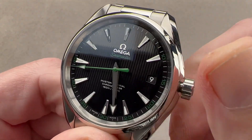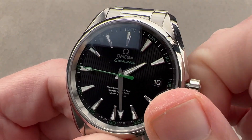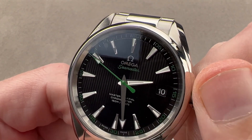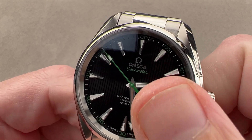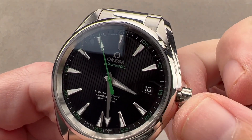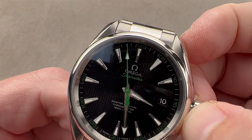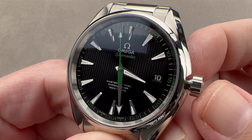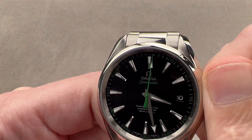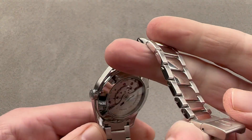Two subsidiary setting modes. The first is a time zone function that allows you to move the hour hand and even set the date forward and backwards while traveling — it doesn't budge the minute hand and doesn't stop the seconds hand, so you won't lose the current time or minute. If you wish to set to the second against a reference, pull the crown out and you have hacking or stop seconds. The watch features 150-meter water resistance and a screw-down crown.